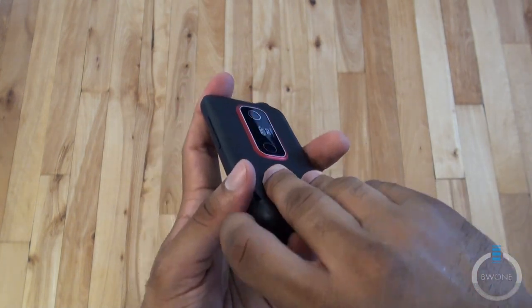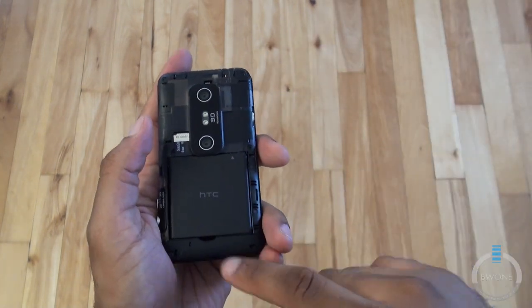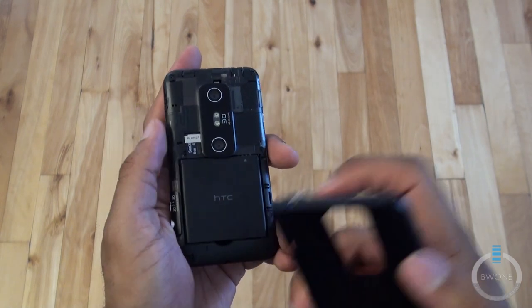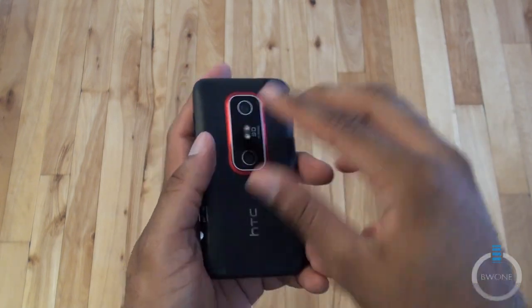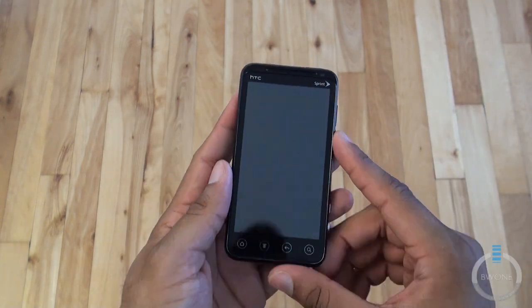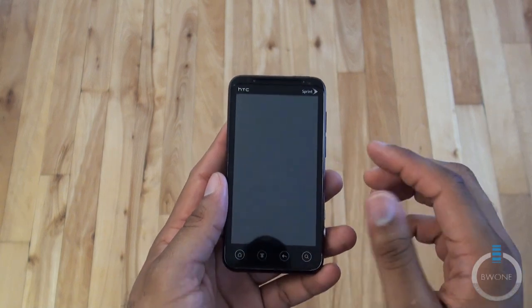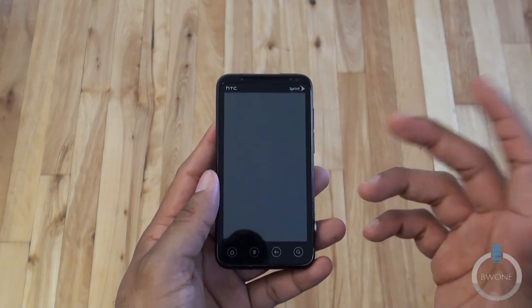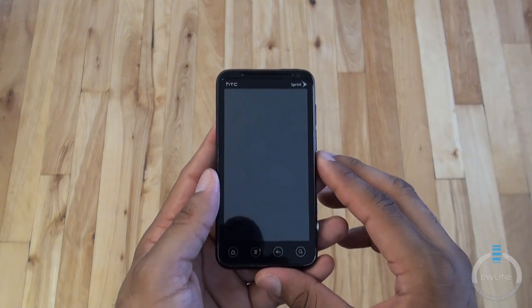On the back, opening up the battery door shows you the 8GB preinstalled SD card and 1730mAh battery. That's pretty much it for the hardware tour. Internally, it's powered by a 1.2GHz dual-core processor. You do have a 4G antenna with 3G data as well, plus Wi-Fi, Bluetooth, GPS — all the things you would expect.